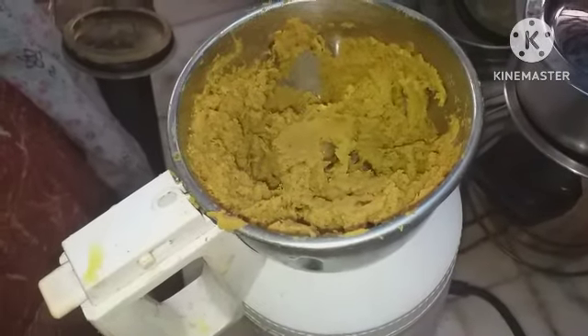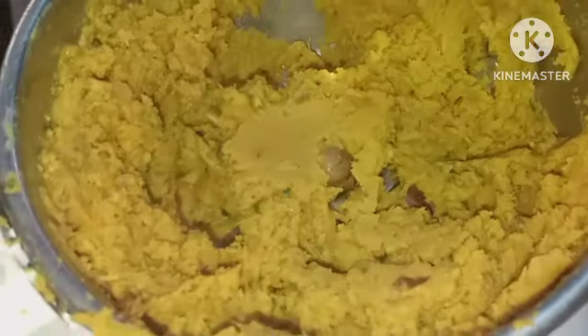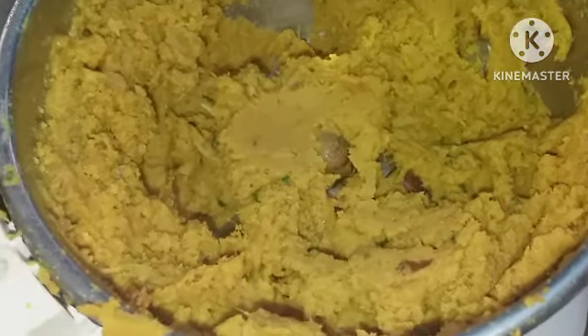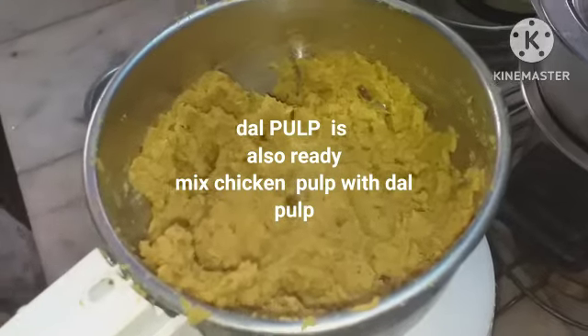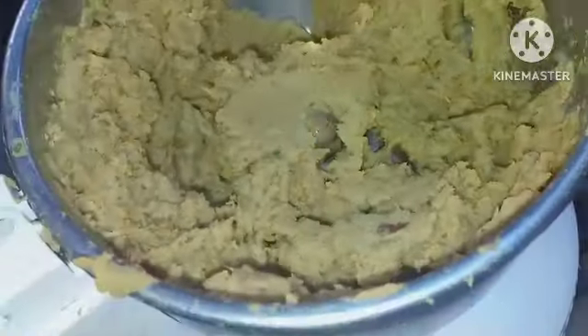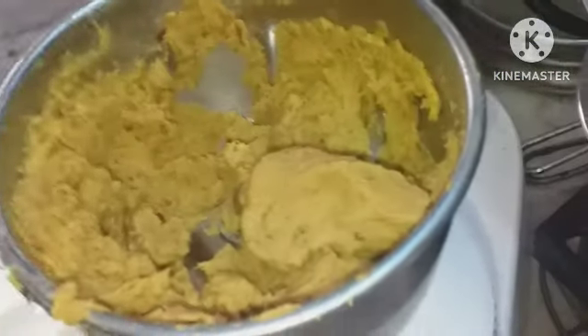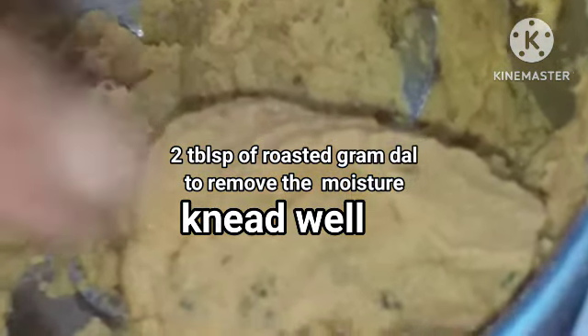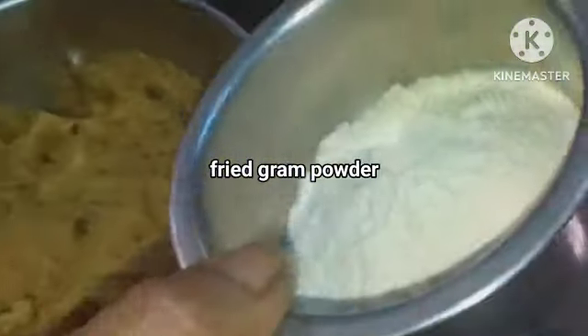We have to mix it. If you want, you can add additional things: half an onion, coriander leaves, and a few pudina leaves — optional. If you feel the shami mixture is having moisture, you can add two or three tablespoons of fried gram powder accordingly. Mix it well, then you can make the shamis.